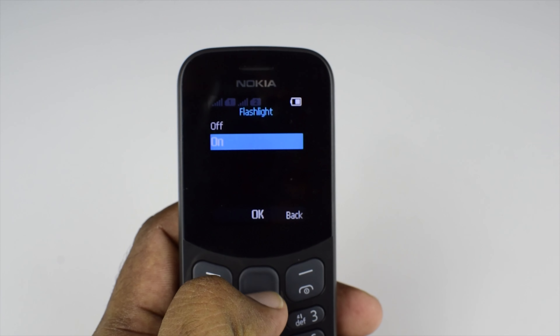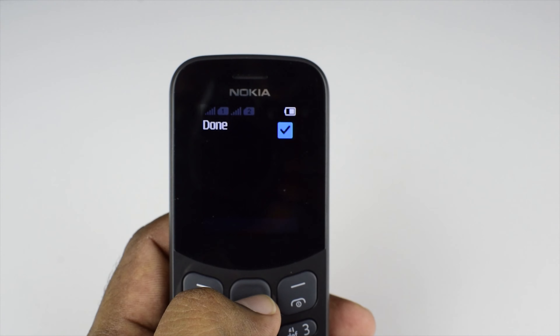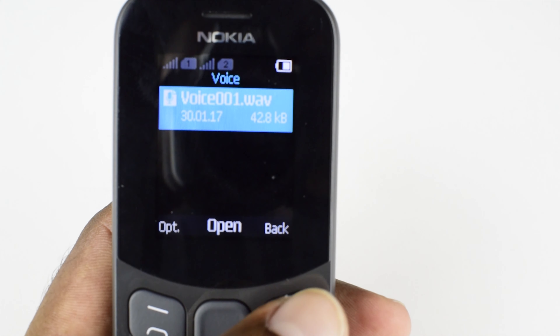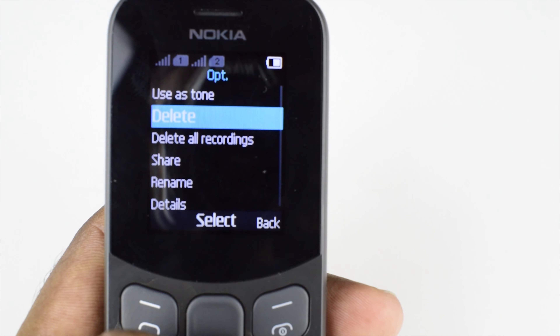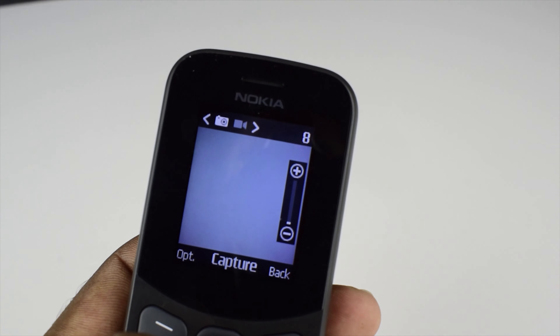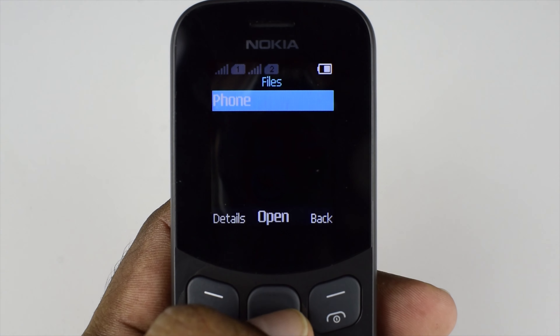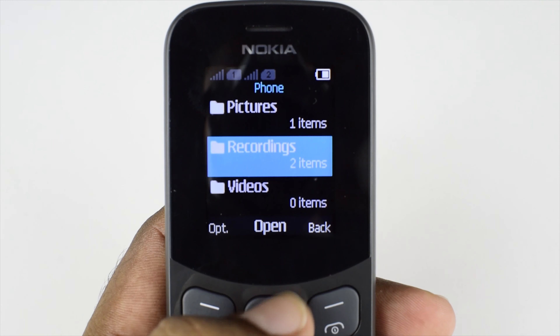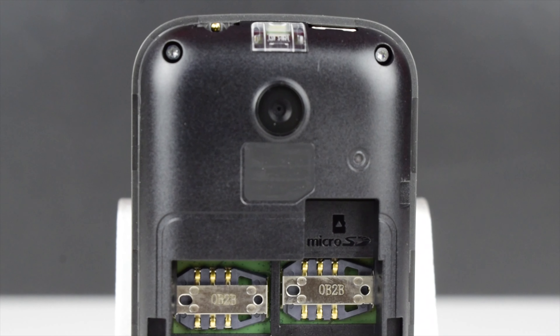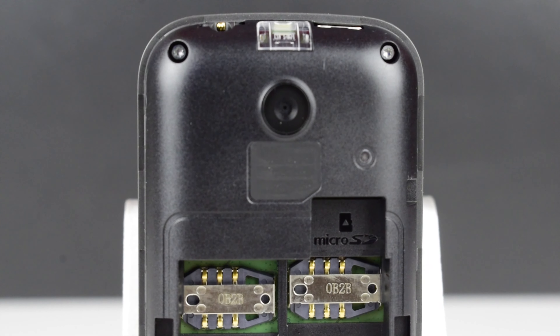This phone keeps the highlighted feature of the Nokia 105, which is the flashlight with a long-lasting battery. In addition to that, this phone has some impressive new features. It has a built-in back camera which supports photo and video recording. It also has built-in 8MB storage which can be expanded with a microSD card up to 32GB. The microSD card slot is located in the battery compartment near the SIM card slots.